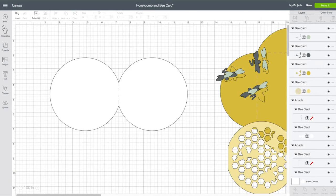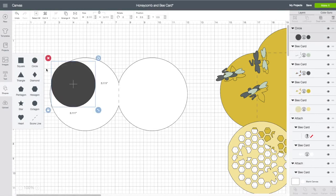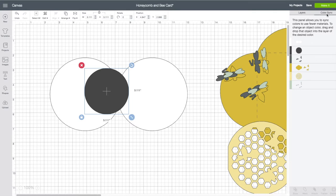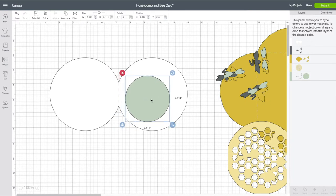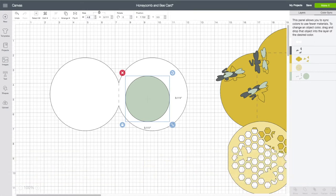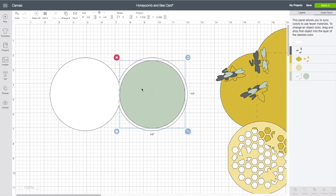Now because I am using white cardstock for my base, I do want to create a color matte for the inside. Left hand side toolbar, click on Shape, then click on Circle. I want the circle to be the same color green that's on my bee, so I'm going to go back to my right hand side toolbar, click on Color Sync, click on the black layer and drag it down to the green. Now when I resize it to fit inside my card, have it selected — top toolbar where the size is, leave the lock locked, make the width be 4.6, click on enter.